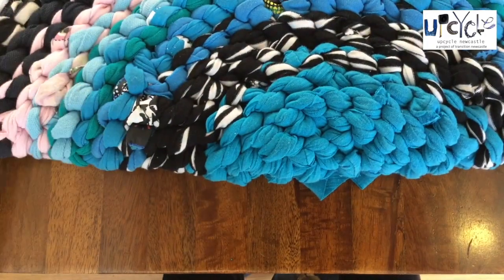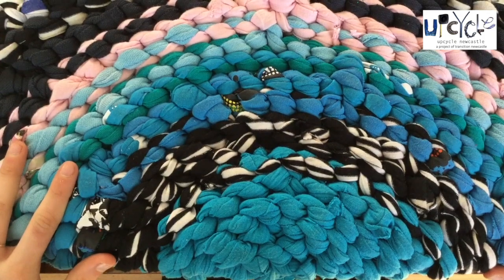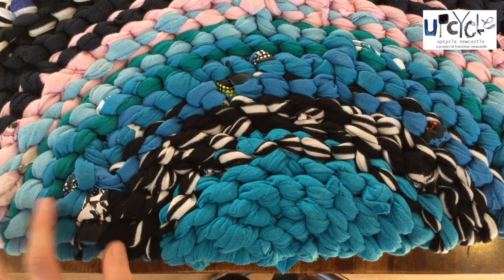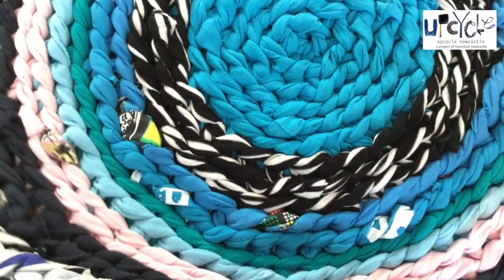This big rug here for example — if we put it against our straight edge we should be able to notice that it is approximately a straight line, so therefore we know that we are adding in the right number of stitches. So the thing to remember is 6 stitches per row. Thanks.